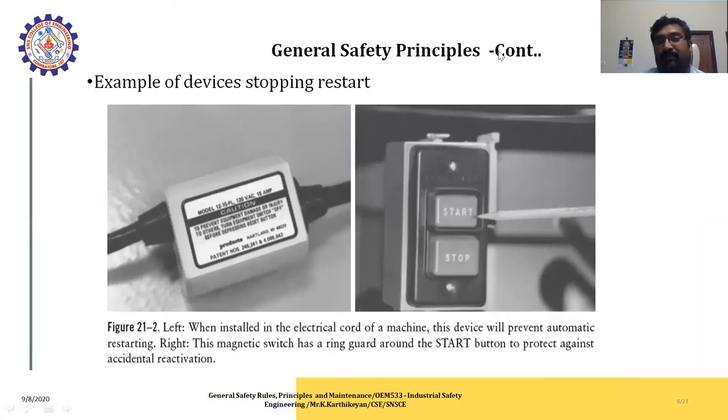This is an example of a device preventing automatic restart. When the electrical cord is installed on the machine, the device will prevent the automatic restarting process. The magnetic switch has a ring guard around the start button to protect against accidental external activation. It is a starting and stopping process - if you apply the clutch button you can start the process; whenever you want to stop, immediately stop the process. After completion of the process, stop it and disconnect the wiring.